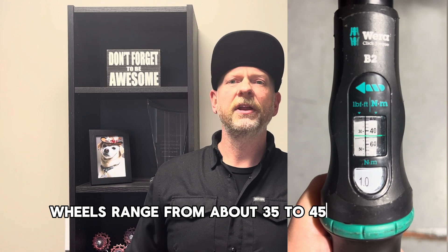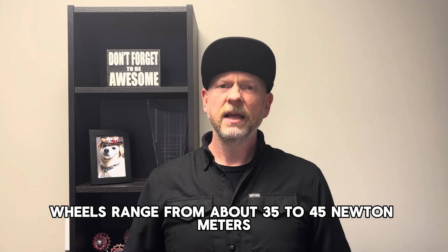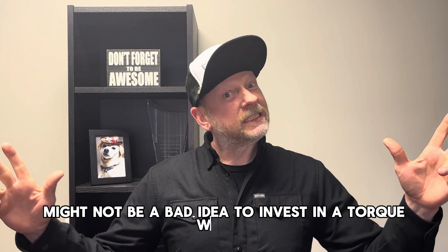Wheels range from about 35 to 45 newton meters. These are ones we want to bring out the heavy hitter for. It might not be a bad idea to invest in a torque wrench.